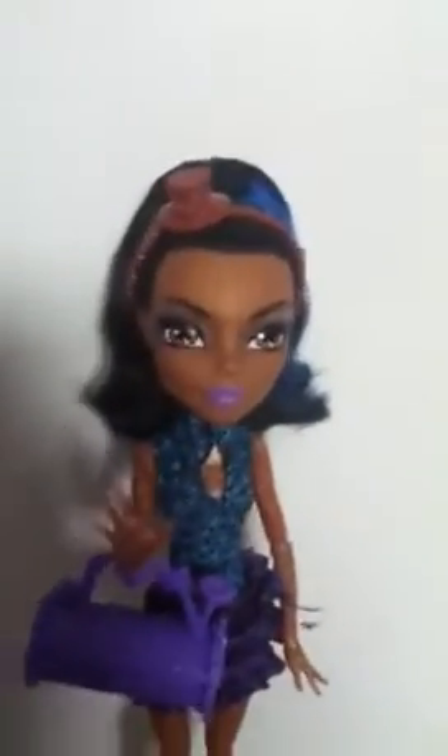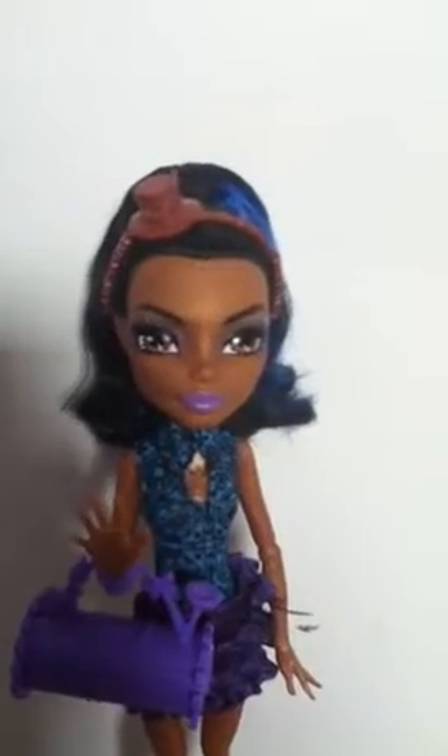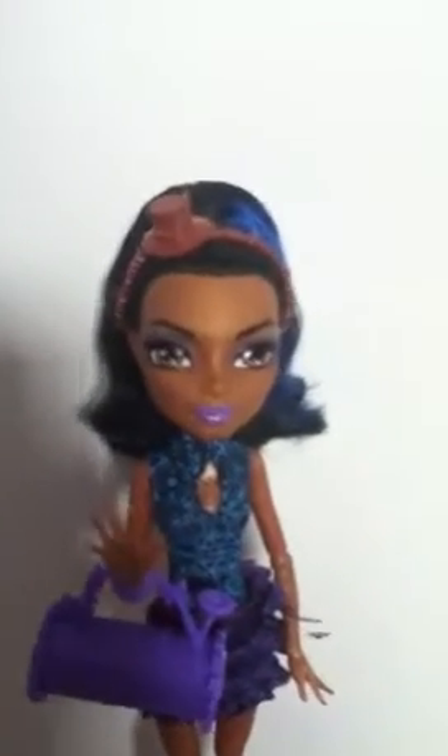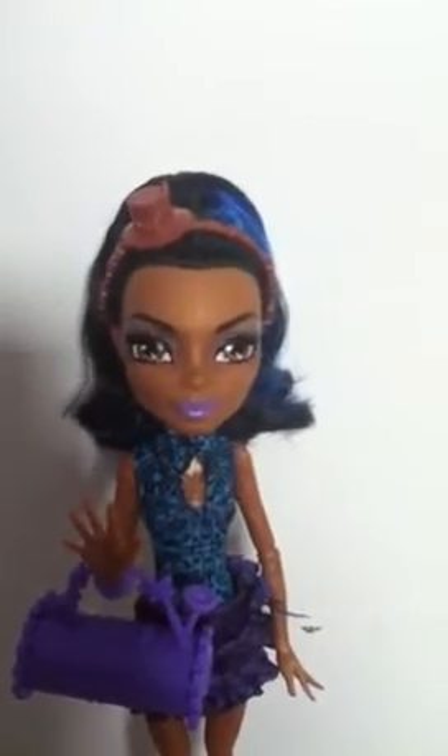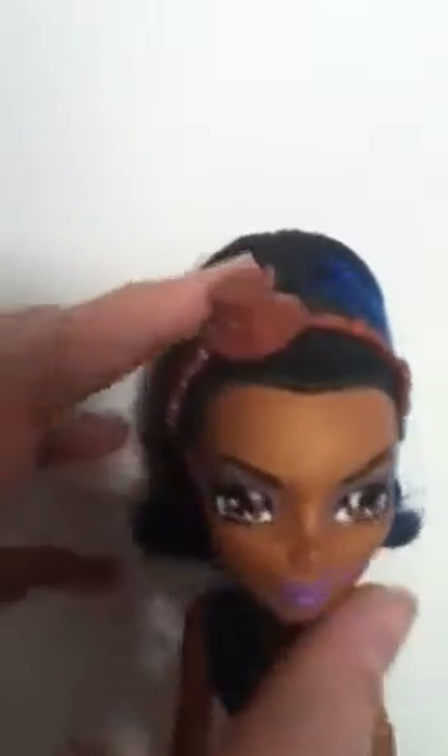This is Rebecca from the Dance Class line. I did a little bit of work so I could afford her and Howleen, so I got both of them. Howleen review will be coming soon so stay tuned.